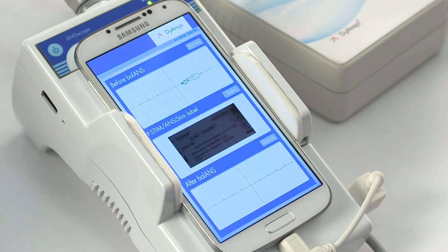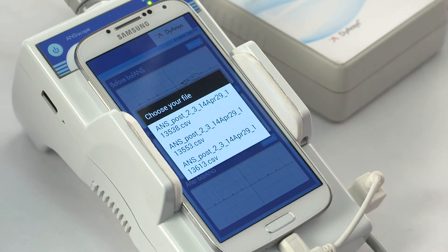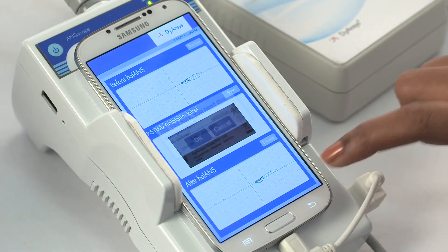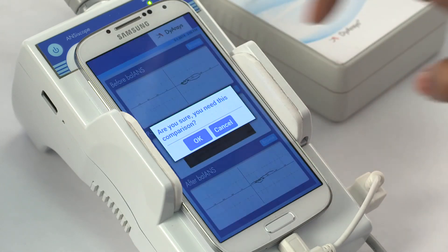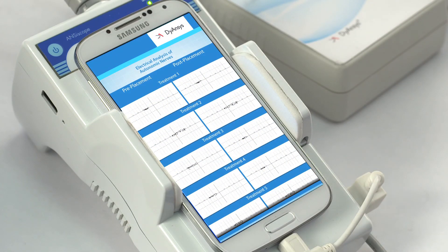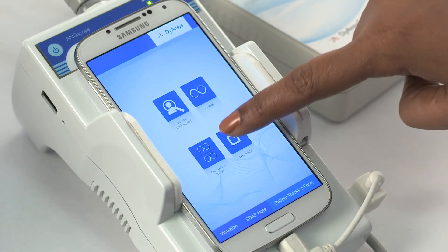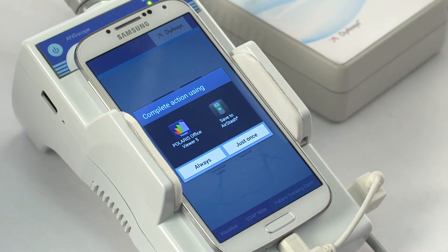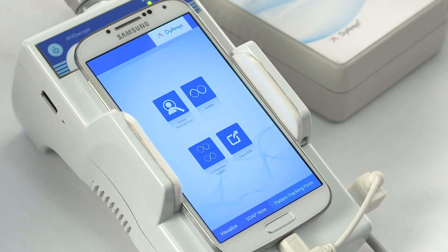View the balance trajectory by selecting a file in the balance trajectory after treatment. Go back. Press the comparison balance icon to view the comparison of the balance trajectory before and after each treatment. Go back. Press the Export PDF to transfer the entire patient tracking form to the Airstash external memory.